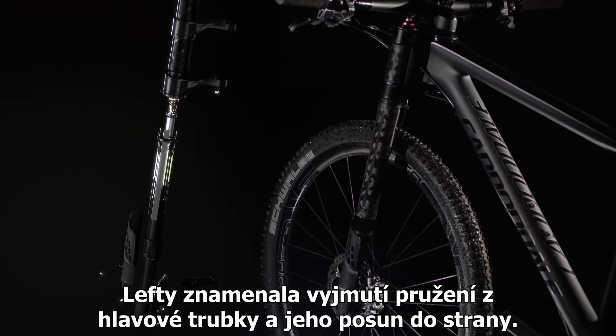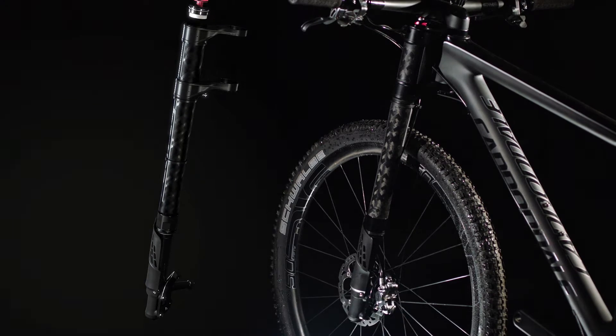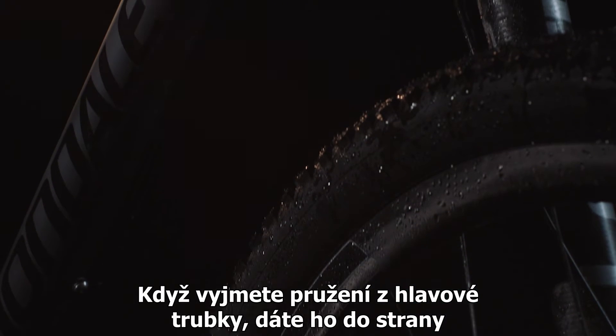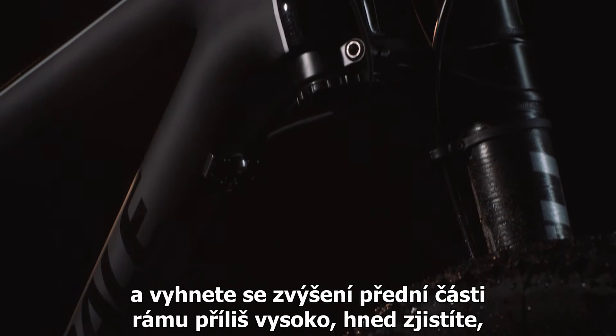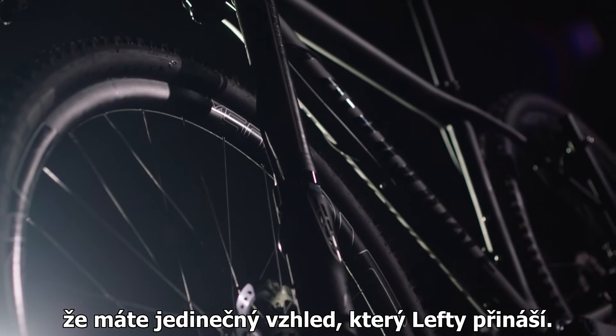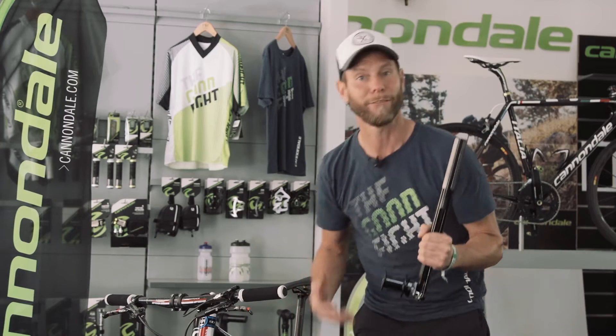Lefty means extracting the head tube suspension out of the head tube and onto the side. Now that we've managed to take the suspension out of the head tube onto the side, avoiding the front end getting too high, you notice right away that we have a unique, very different look which makes the Lefty on the left side very distinct.